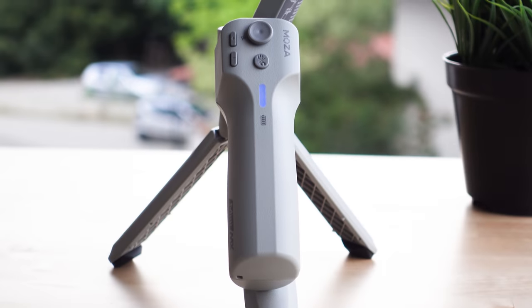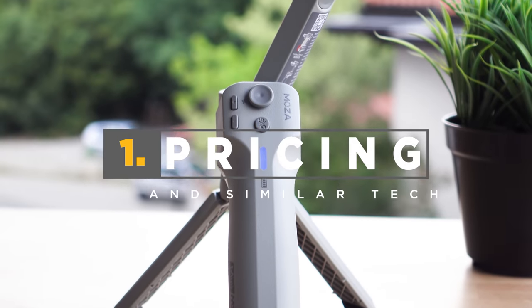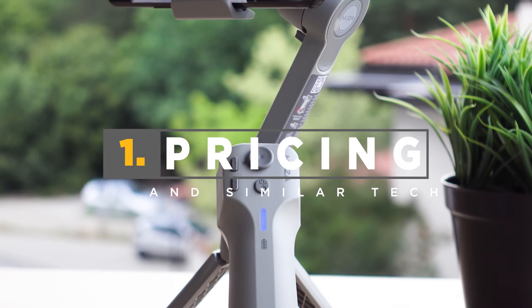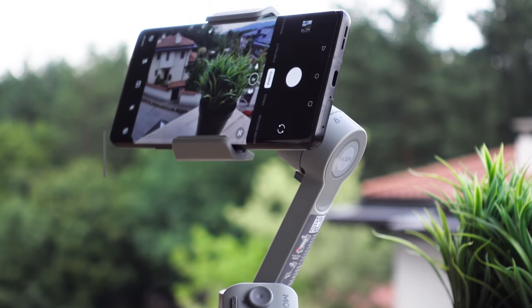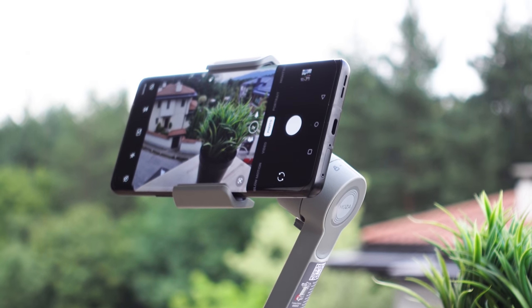We're testing today the Moza Mini MX, which is a three-axis smartphone stabilizer — or as we tend to call it, a gimbal. This is the latest and greatest coming from Moza, which is one of the top manufacturers of gimbals for smartphones, action cameras, DSLRs, mirrorless cameras and so on.